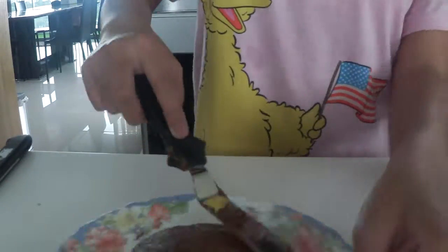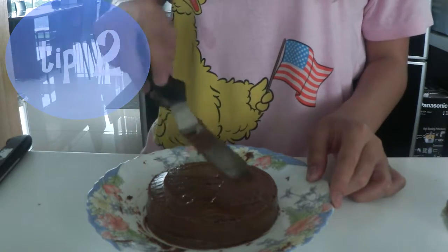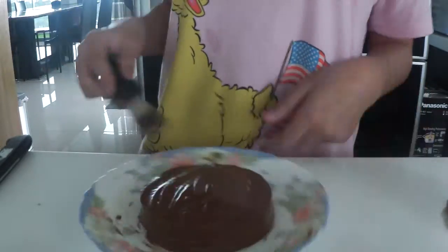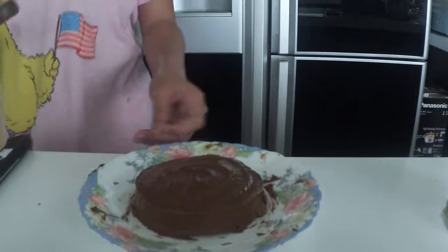Smooth out the sides, and then we're going to go with tip number two. Tip number two is to make indents like what I'm doing here — I am doing circular strokes. What I like to do is go in a circular spiral motion because that one looks nicer to me.